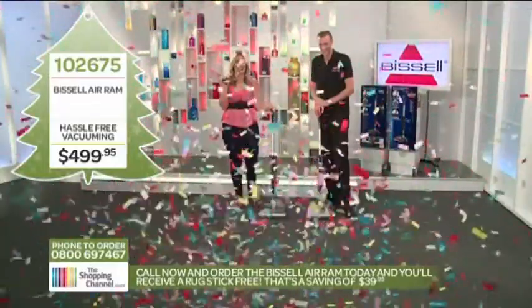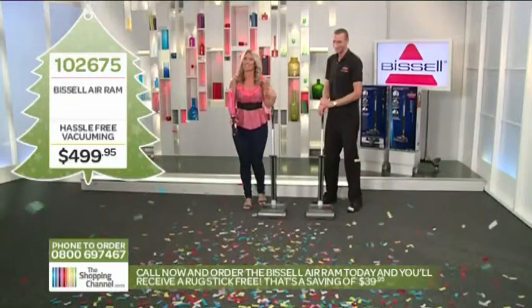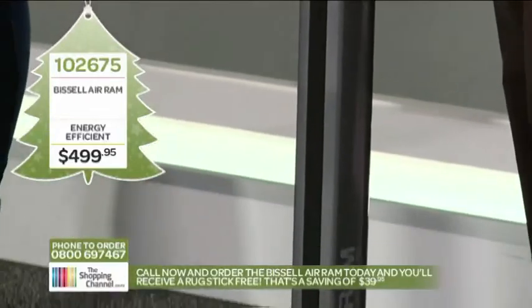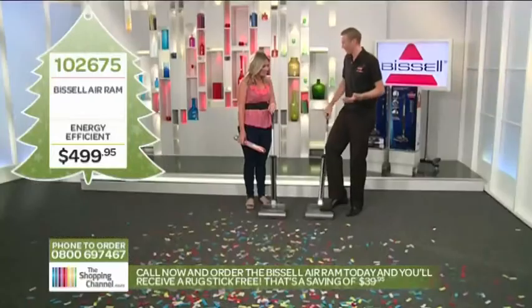We do know how to celebrate here on the shopping channel. It's been exciting for me. So we've got the Air Ram here, which is the latest from Bissell. It's very, very exciting — it's the power of a full-size vacuum cleaner but in a smaller stick vac size.